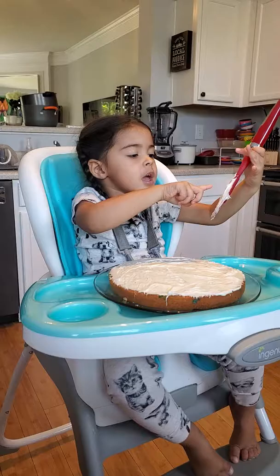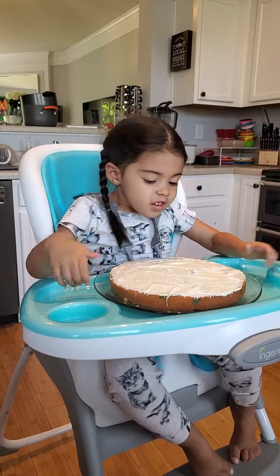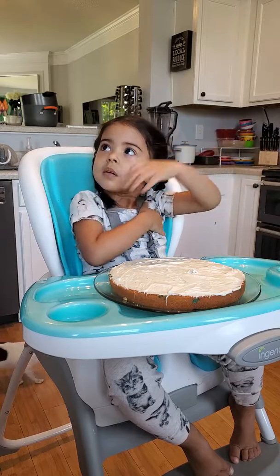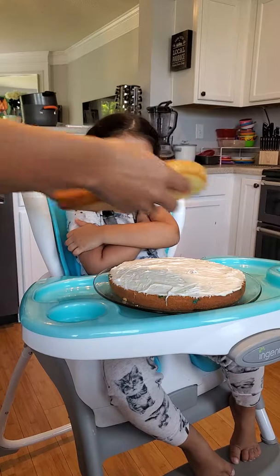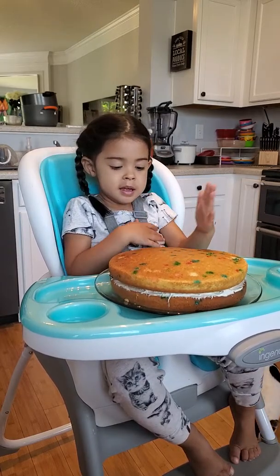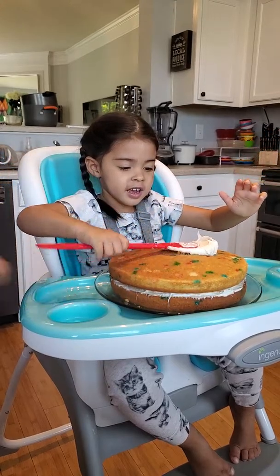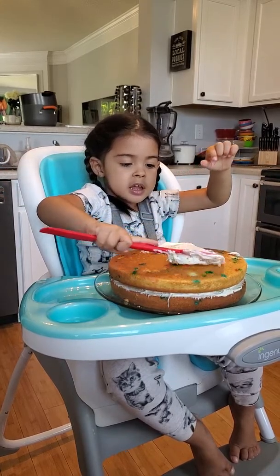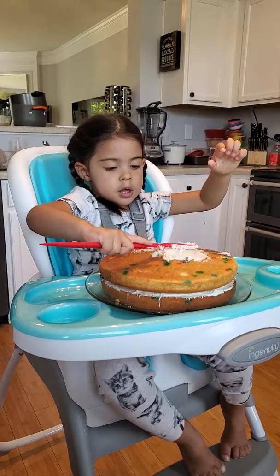Okay, ready for the next part? Let's do this. Hold that — I'm gonna bring the other cake over. Can I put that right there? Yeah, sure. I think it's on a tray. Can I hold this? I got it right here. It smells good, doesn't it? Okay, nicely — there you go. Well, it looks great. Ready? Start spreading it.